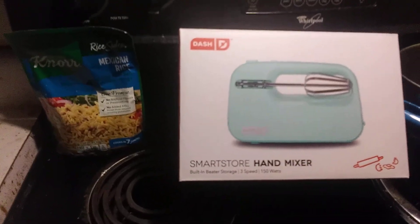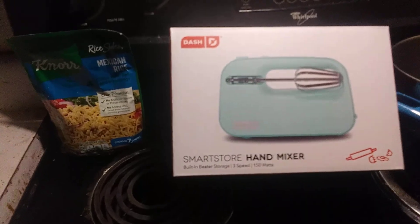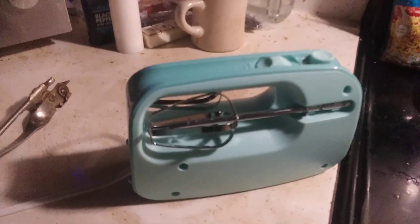It sells for ten dollars. What store? Belk — Belk is in the south — but you can also go to Amazon and get this mixer.